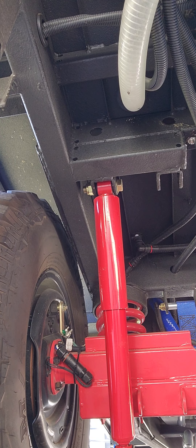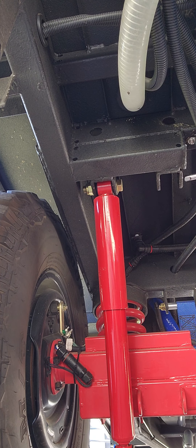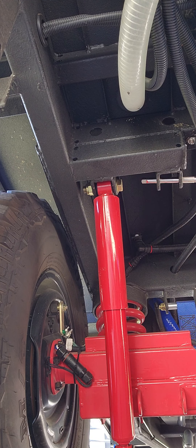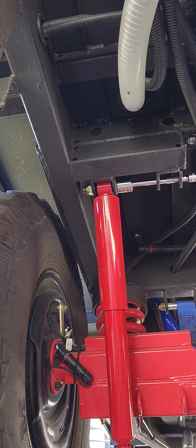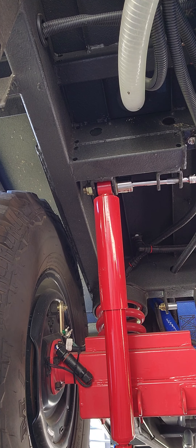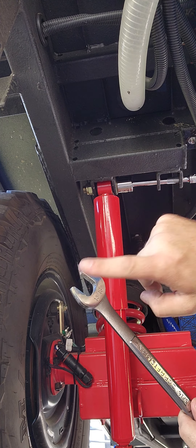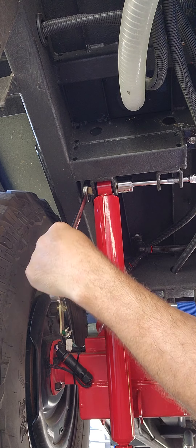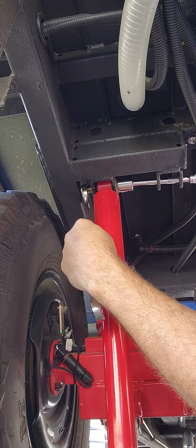I'm going to turn over because my shoulder is starting to ache a little bit. Pass that through just like that — hopefully my fat head is not blocking the video. On this top shock closest to the frame, you're gonna have to use the open side of your wrench, but it's not that big of a deal.